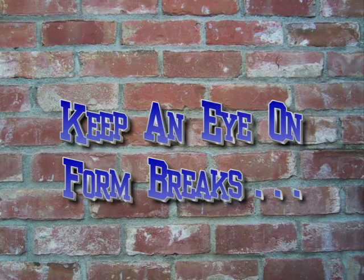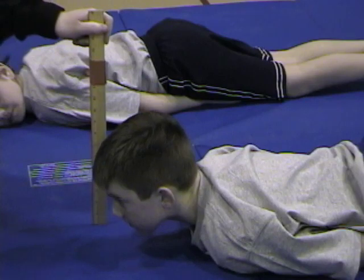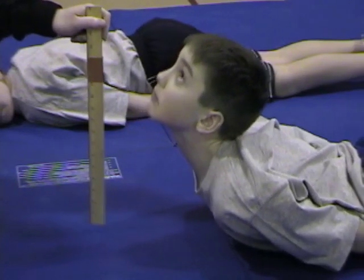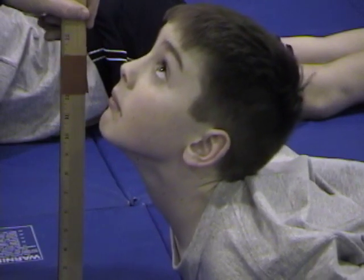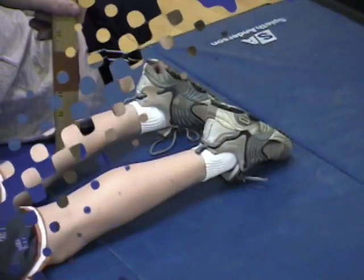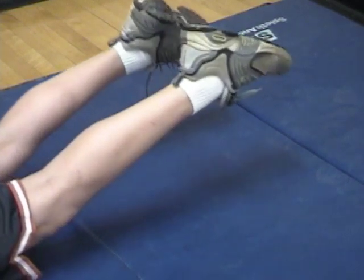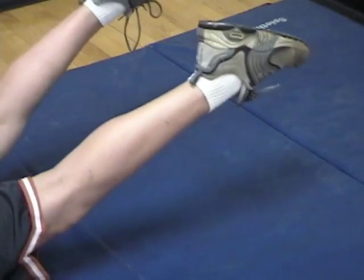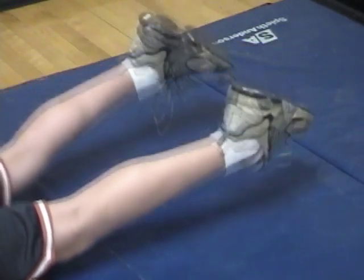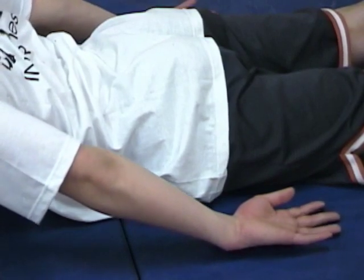Keep an eye on the following form breaks. The head must not bend back. If the student does not maintain focus on the spot on the floor, it is a form break. The toes may not come up off of the floor. The hands should remain under the thighs and cannot be used to push the trunk up.